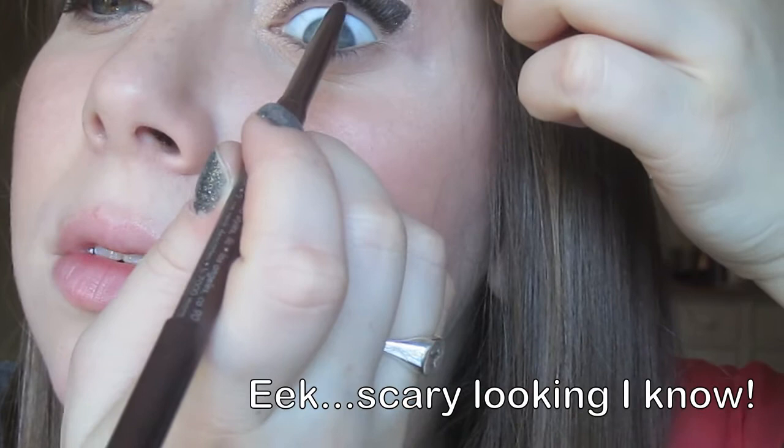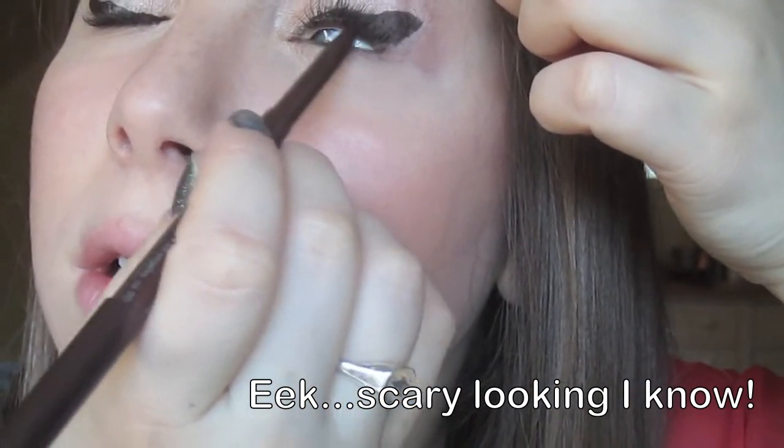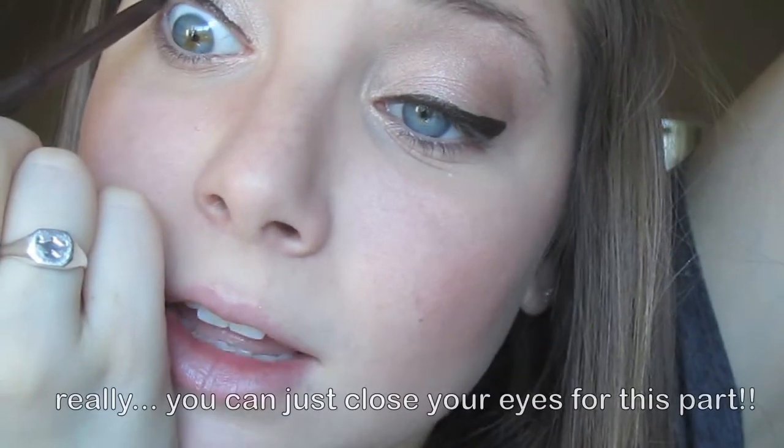Then I'm going to tightline with a brown — this is the Stila Smudge Proof Waterproof Eyeliner in Lionfish. Tightlining just makes sure there's no white space between your eye and your liner, because I think that looks funny.